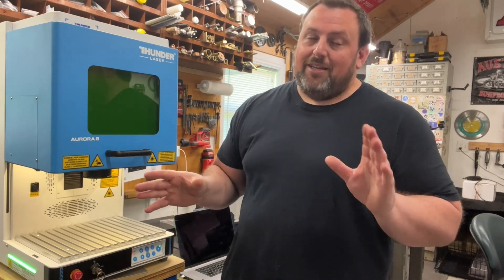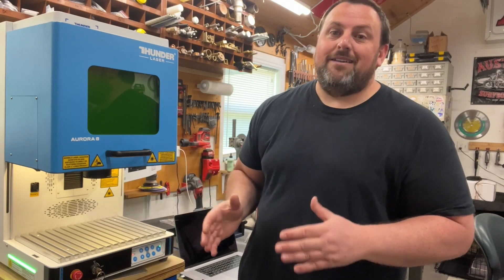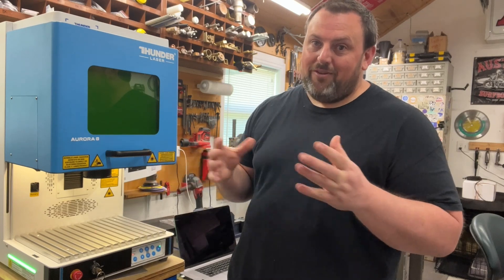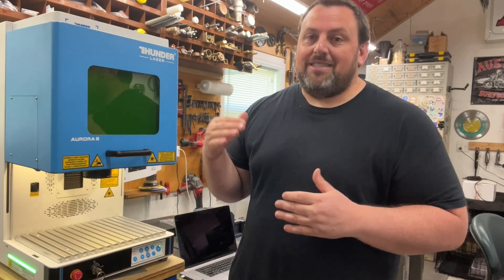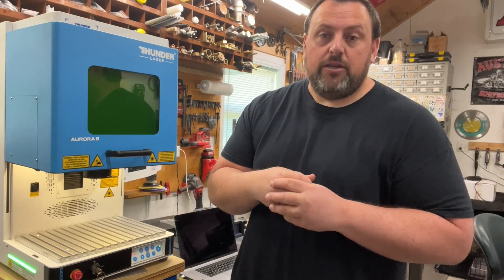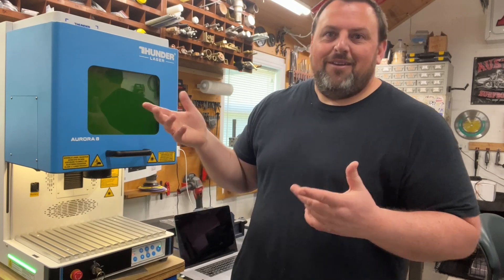It's actually exceeded my expectations for how nice this machine is. I've been around other lasers, and the build quality of this one versus the others is outstanding. It really has exceeded everything I thought it would do. Let's jump into some other stuff, then I'll show you some of the materials and projects that I've done.